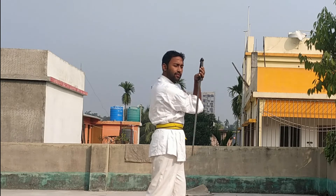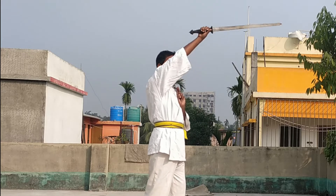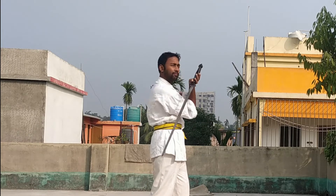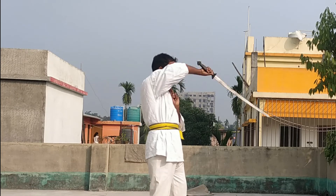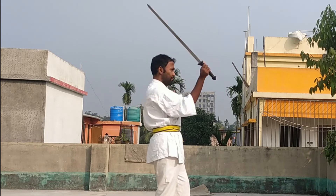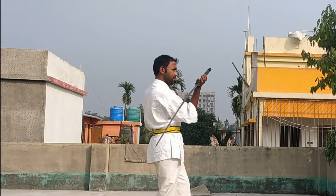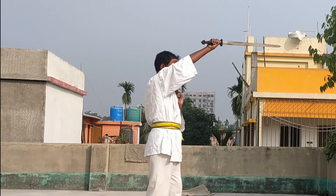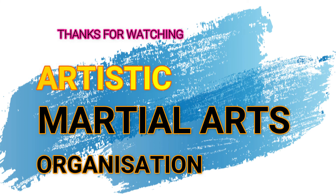See the sword swinging very carefully — when you are done, you can speed up your swing. So this is the tutorial; I hope you find this video useful. I will meet you in the next video — until then, keep practicing these swings, as they are very important.